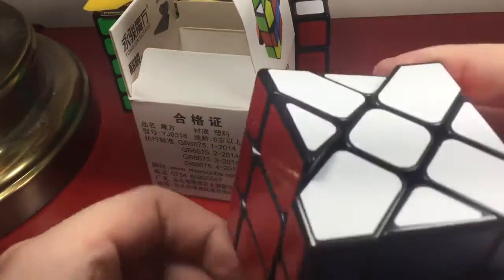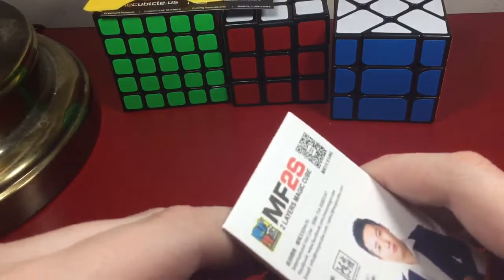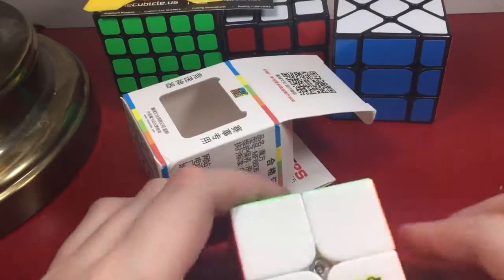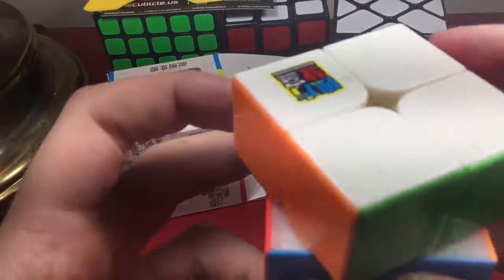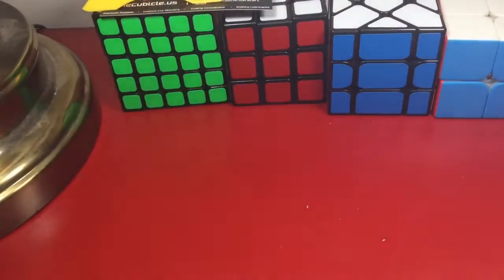That's a really nice cube. I'm getting seven cubes in this box. Next we have the MF2S — let me open this. Wow, there's a squishing sound on the black one. People say there's an illusion effect — it looks really cool. It makes a squishing sound and there are capped pieces, maybe. It's very nice, kind of loose, but not as loose as my Kung Fu Yuren.